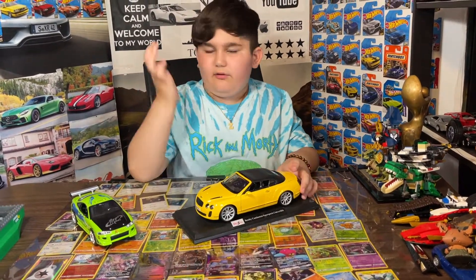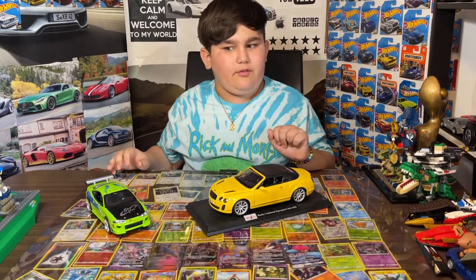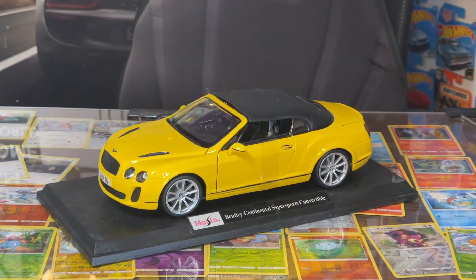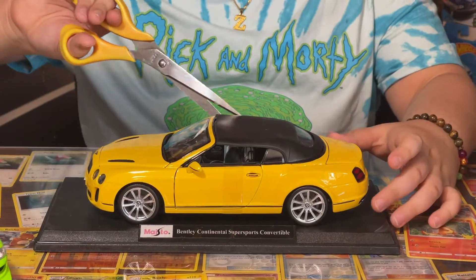Now I need some scissors — I don't have any scissors. Hold on, I gotta go get some. Okay, we got the scissors, so now let's cut it.